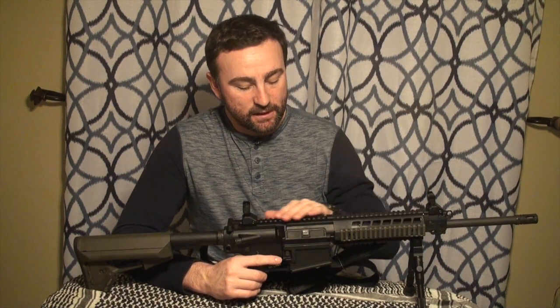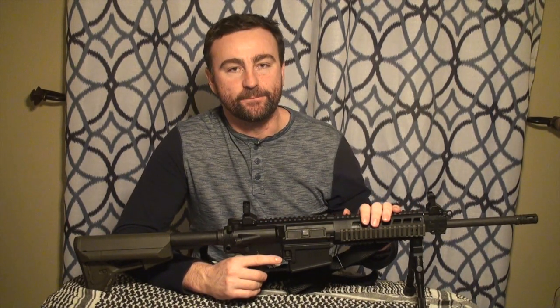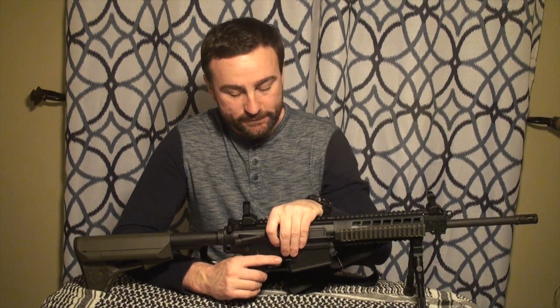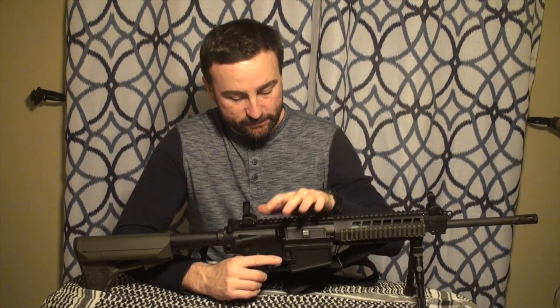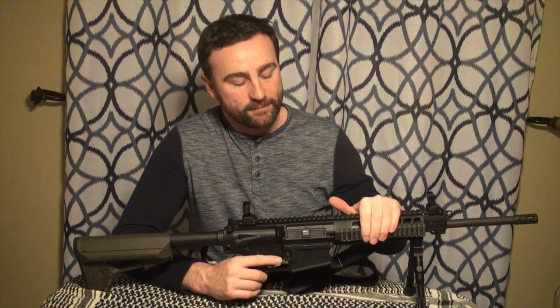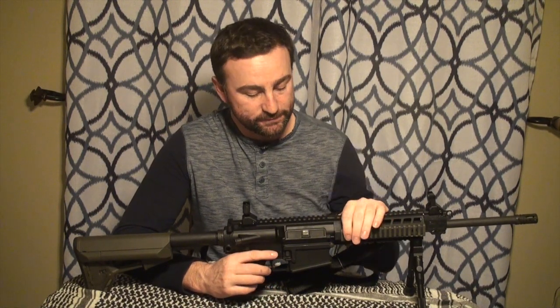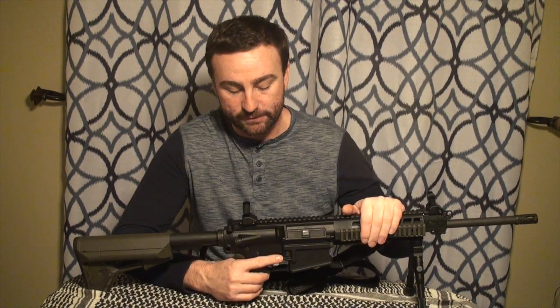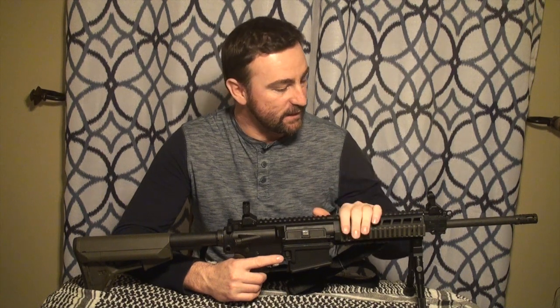The SIG 716 is a short stroke gas operated push rod rifle with a rotary bolt mechanism. What they did is they took AR-15 style receivers, the upper receiver, the whole mechanism, and tried to improve the cycling, fouling, and malfunctions that some rifles have experienced in the past. They tried to improve it with their own unique design, and I think they've done it very successfully. There have been many torture tests done on this rifle and it has performed flawlessly, which is a great improvement on this AR style design.